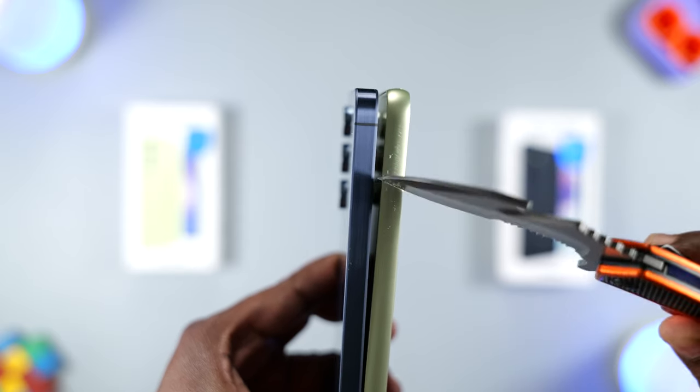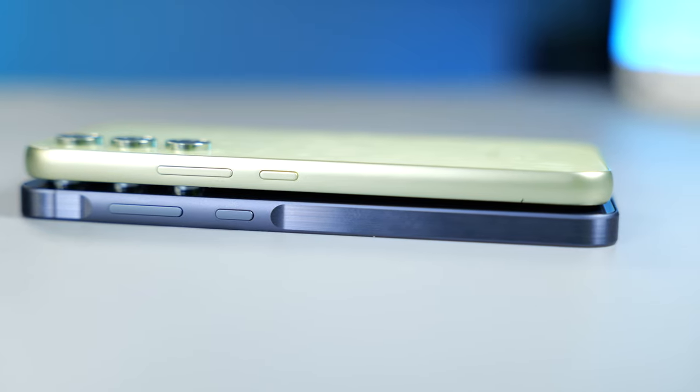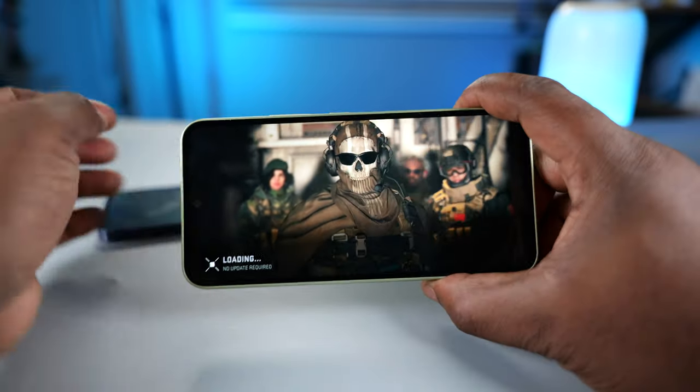In this video, I'm going to check out the build quality, external features, display, performance, cameras, and battery life of the all-new Samsung Galaxy A55 and compare it with the A54 from last year.